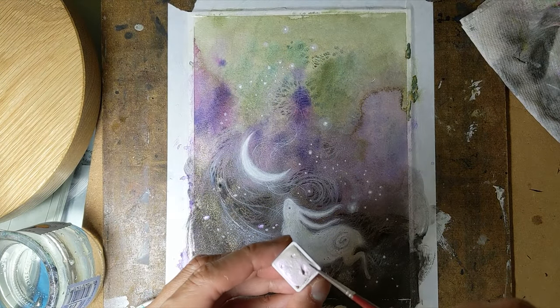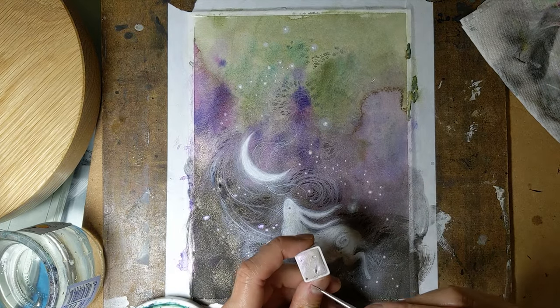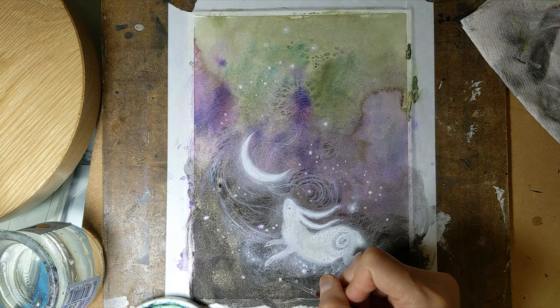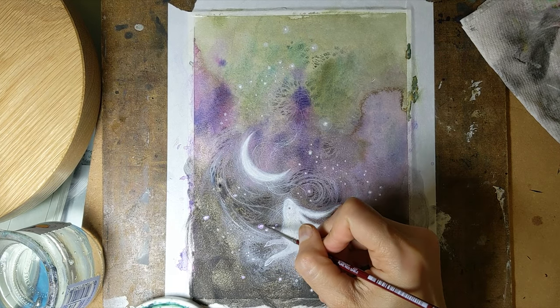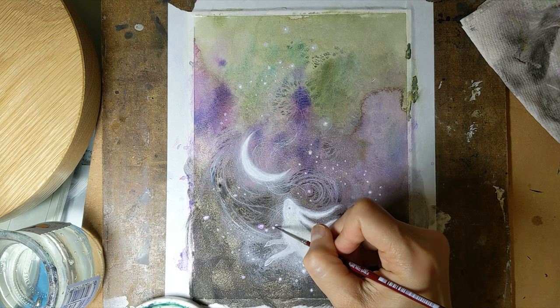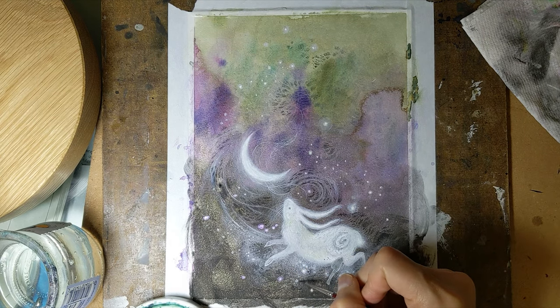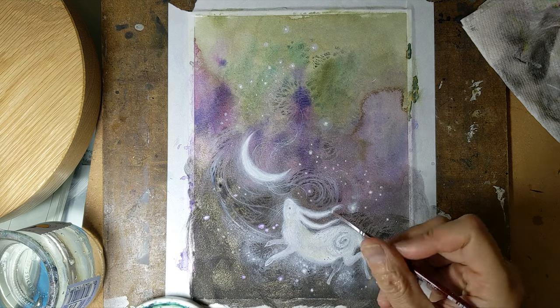I'm taking some more of this sparkly stuff and just going around the stars to give them that little bit of glowing pinkness.